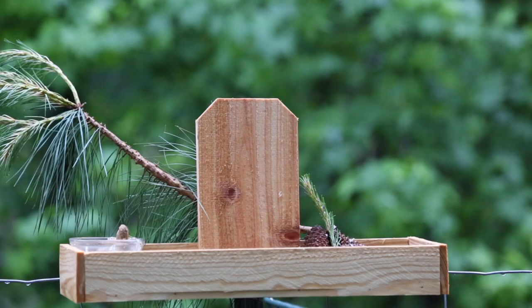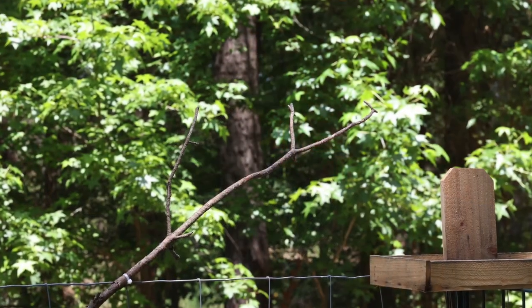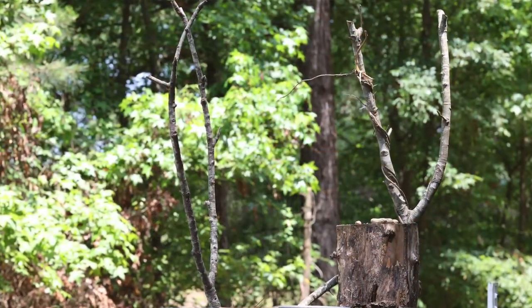Back to feeder placement — when you're setting up your feeder and landing branch or perch, try to place it where your camera is set up with a nice background behind it. I've actually spent more time trying to find a good background than I did thinking about the lighting, and that was one of my mistakes. If you can spend time thinking about where the sun is coming from and also find a nice backdrop, you'll get much better results.